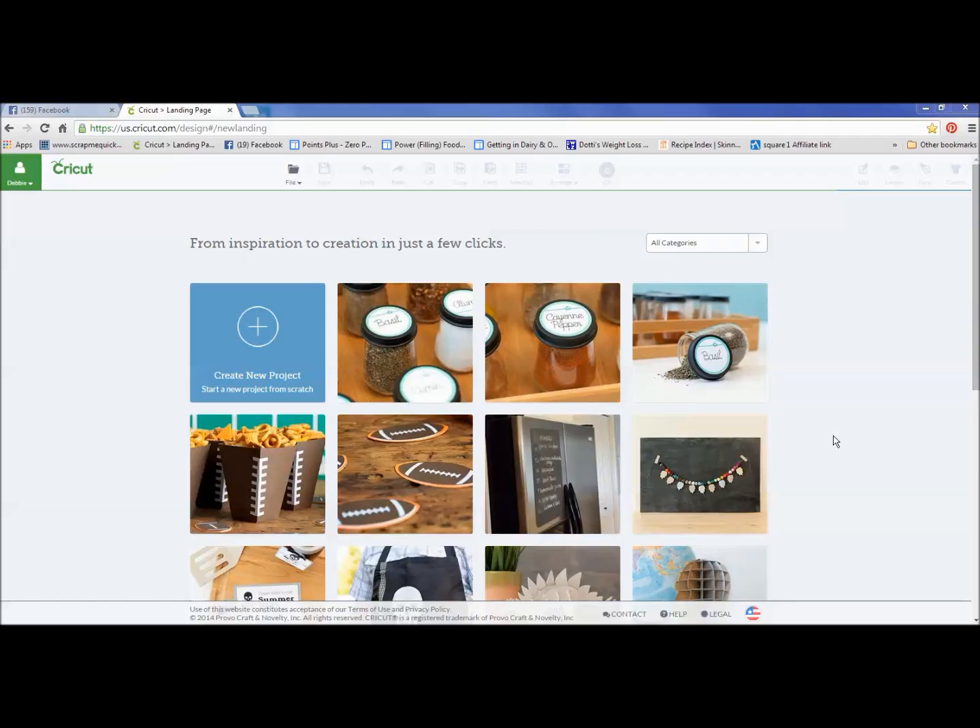Hey everybody, it's Debbie O'Neill of Scrap Me Quick Designs. Today I wanted to share with you how to import SVG files into Cricut Design Space and be able to add them all onto one mat when they come as separate files. Some vendors, when you try to upload their files into Design Space, you end up with all these individual files and you're not quite sure how to make that work for you. So let me show you. It does take a few minutes, but it's worth your time, and I'll walk you through the process.